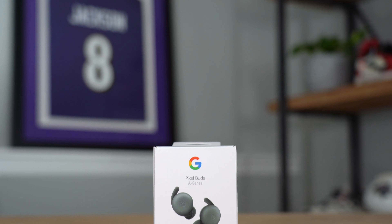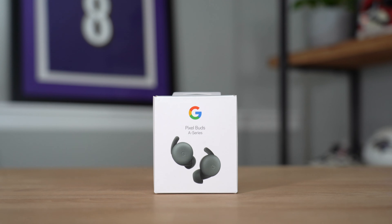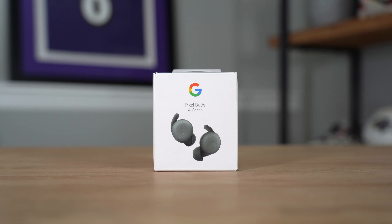The Google Pixel Buds Generation 2 have been some of the best wireless headphones I've ever used, especially for the price of $179. But now Google has decided to change things up and drop a new generation of these Pixel Buds — except not a more high-tech, more expensive version. They're dropping essentially the same buds for about half the price.